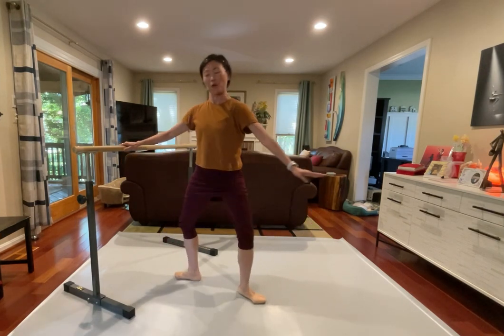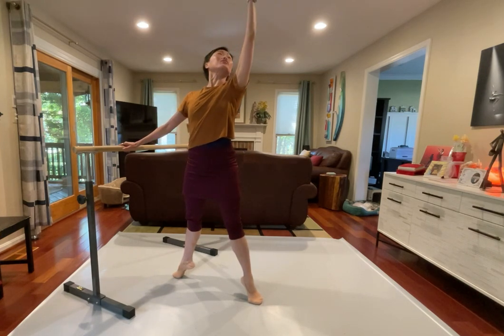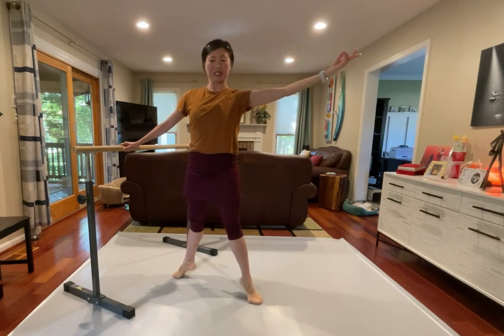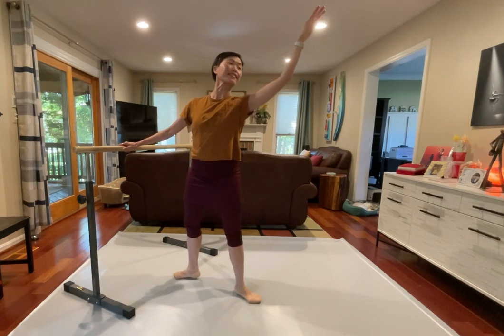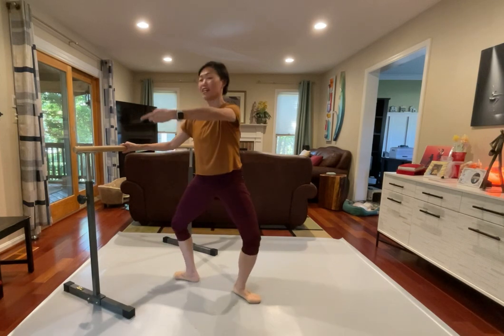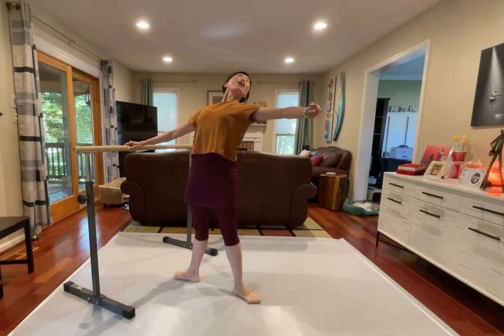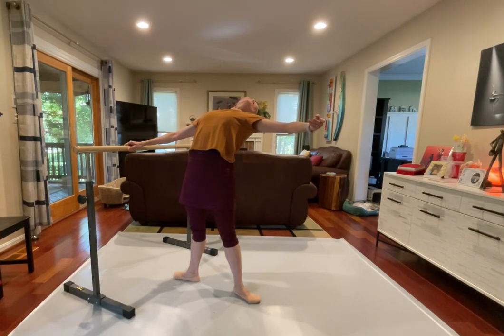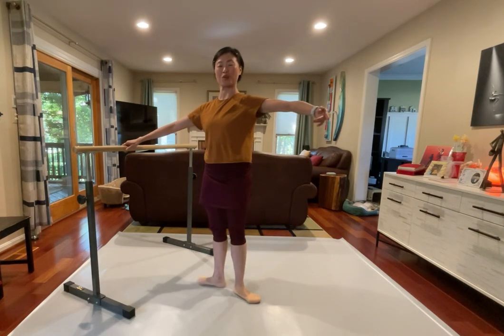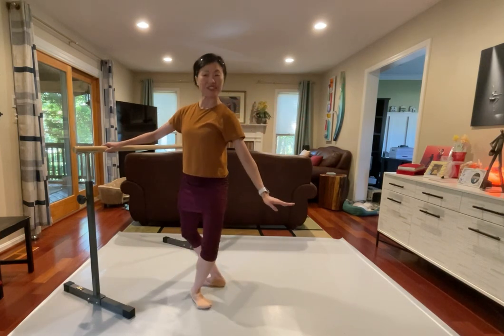Strong support right there. Demi-plié and stretch, and again, a little squeeze on both legs, pulling up, long. Demi over demi, all right, let's go, pull the ground inside, and all the way in. Very nice, abdominal muscle lifting up, and let's go outside.